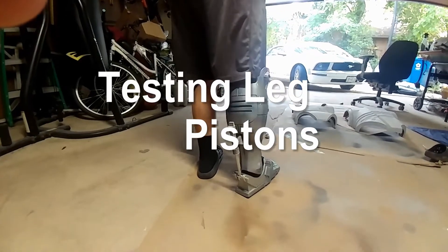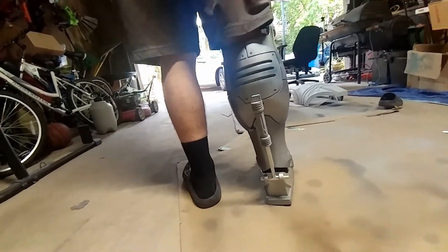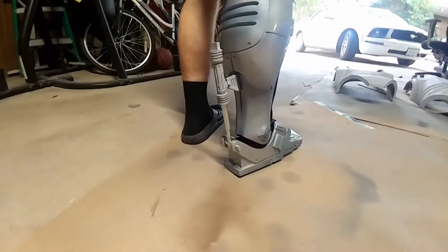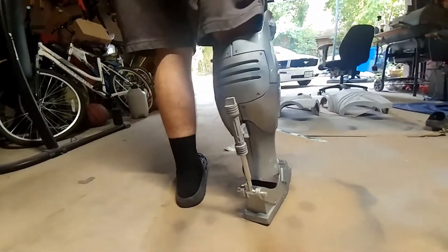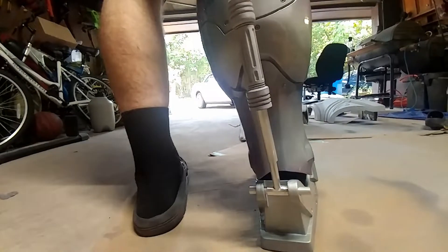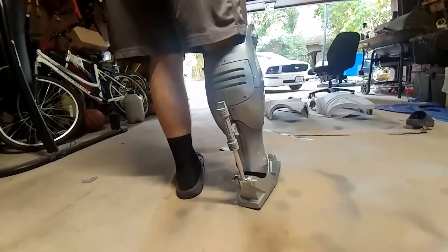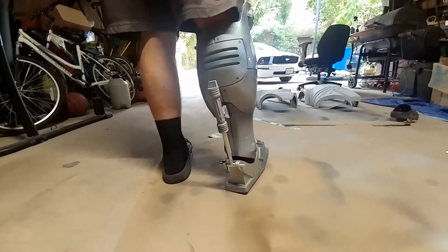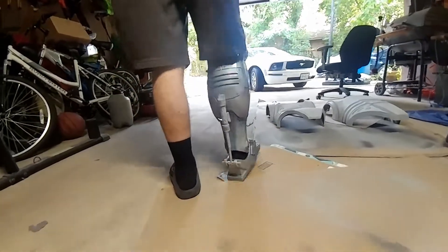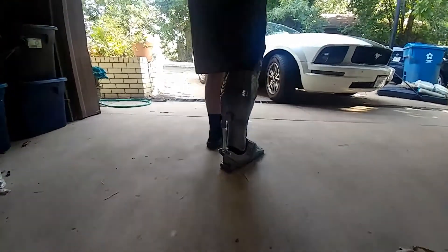Just doing a test fit of the leg pistons. In the movies these acted like a hydraulic piston for the legs and feet to move, so I'm somewhat trying to simulate it. I built half of it — 50% — out of metal, just metal, some hot glue, some screws. I just wanted to show you guys it in action. This is just a rough test fit; I don't have the shoe inside right now. I just wanted to see if this thing is actually going to work before I go even bigger on it.